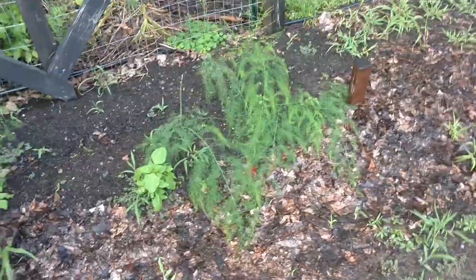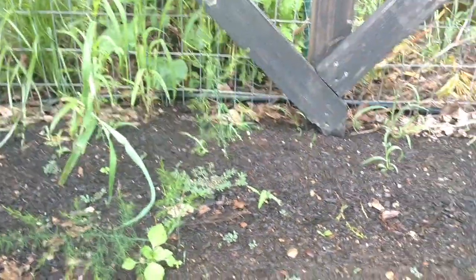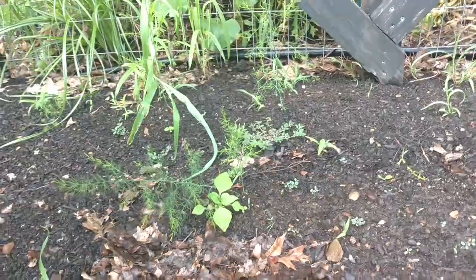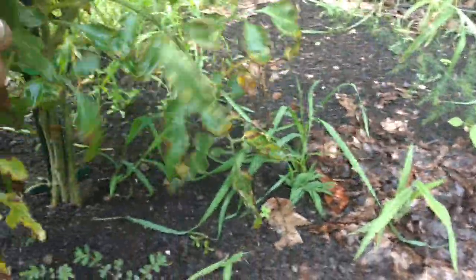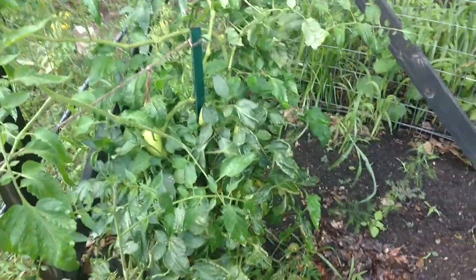Our picking time hasn't quite arrived but we are getting really close. Here's our first year asparagus, which unfortunately we can't pick — we need to do a little weeding in here — and we can't pick this for the first two or three years, but we're getting lots more stalks. Everything's looking pretty good. We had a rough start this year, but it goes to show: don't give up hope. We're doing pretty well now.